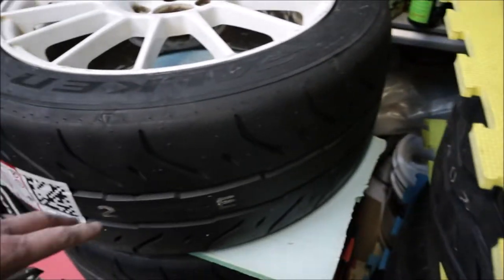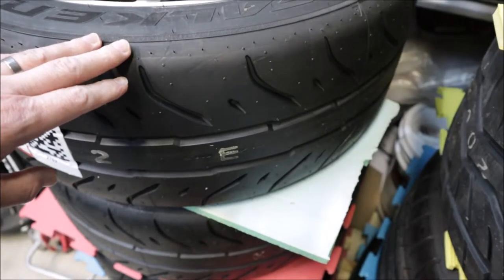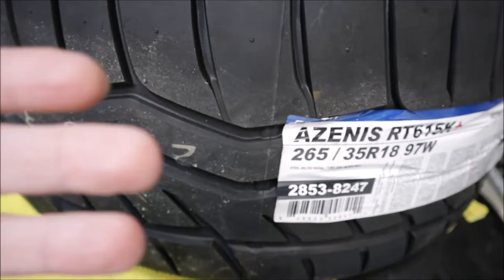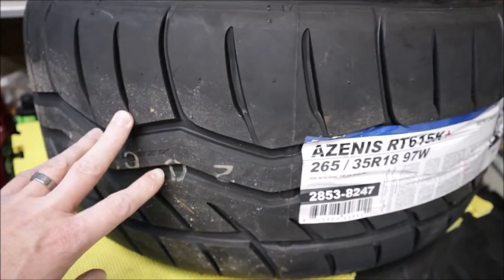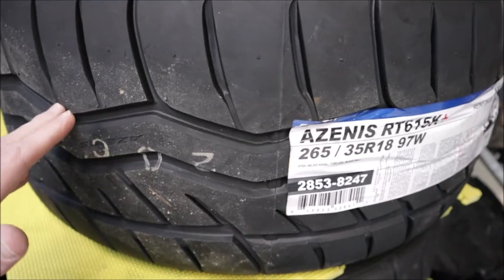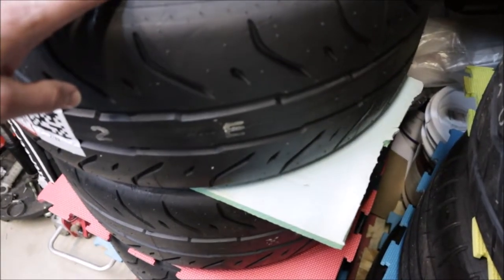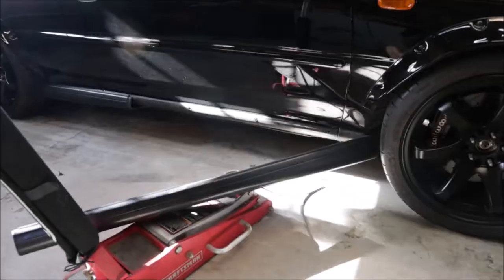These will last a little bit longer — from all my reviews and research, the RT615K Plus will not last as long but they're a little more sticky. These cars only get maybe a thousand miles or so a year on the tires, so I'm not too worried about tread wear. I think they're both going to last me a long time, and I wanted to see which tires I like better.